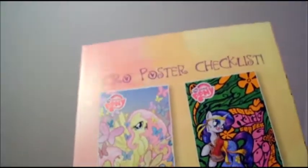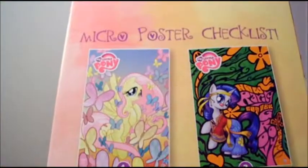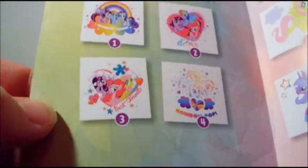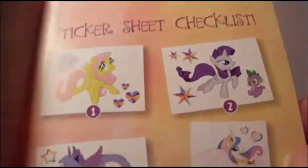Here are the checklists of the micro posters you can get — there's Fluttershy, Rarity, Luna, and Celestia. Then here are the four comics, the four tattoos, and the four sticker sheets. This is the Fluttershy micro poster. It's really, really pretty. I like it a lot — I love all the soft pastel colors and I think the art is just amazing. It's a really great drawing of Fluttershy.